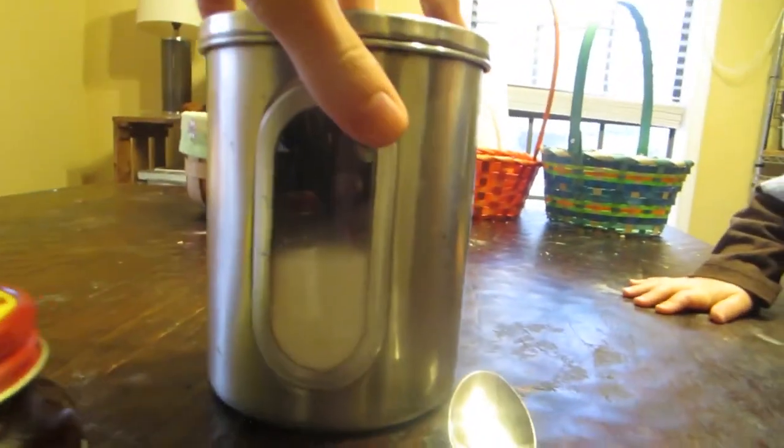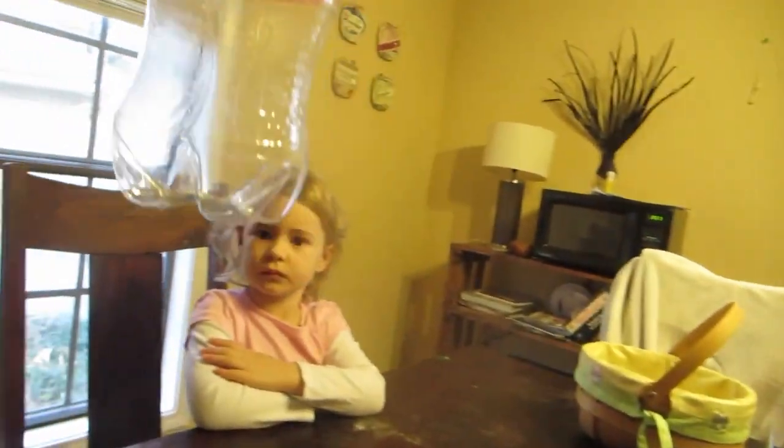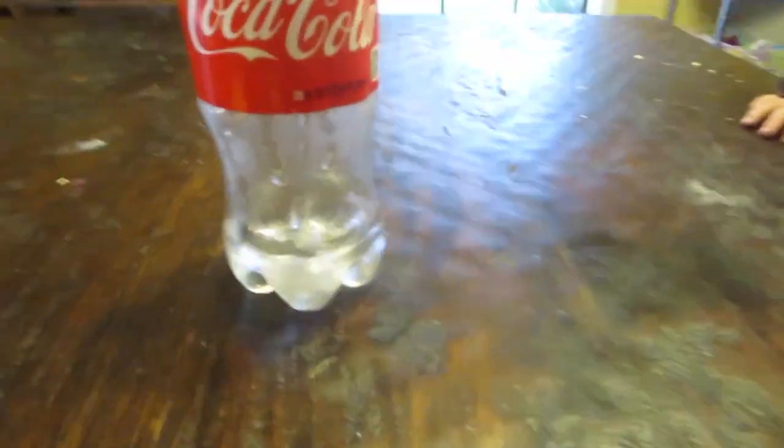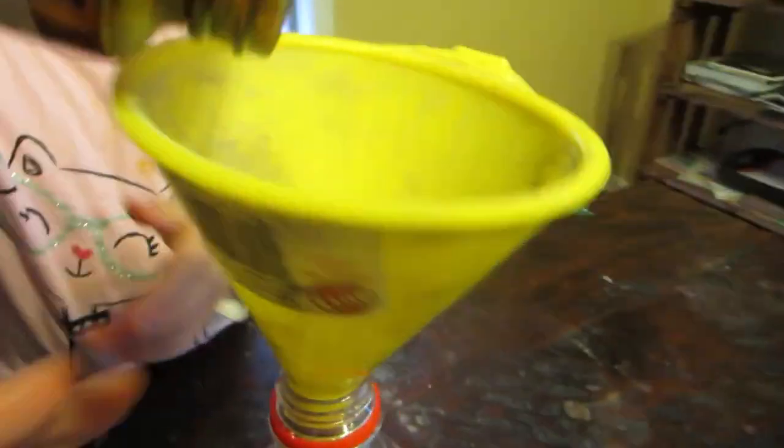Whoa! So you want to kind of stretch out the balloon a little bit, because what we're going to do is take our yeast — which you'll need right there — and some sugar. You're going to mix that in a bottle. We got a funnel to help us get it in, with some water and a spoon to help us get it in too.